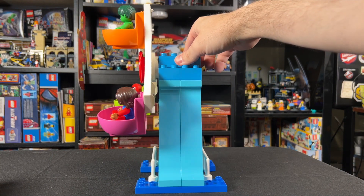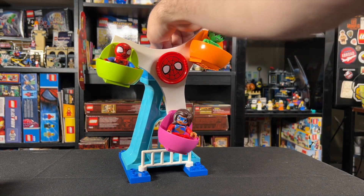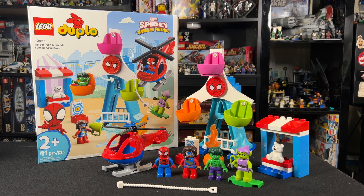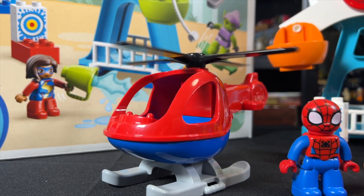I know this set isn't going to be for everyone, but taking into context the demographic this is designed for, I think this is actually a pretty cool set. Three heroes, one villain, and a whole bunch of bright-colored Duplo bricks would be a lot of fun if I were a kid still. I think the only downside is the $60 price tag, which is a little steep.